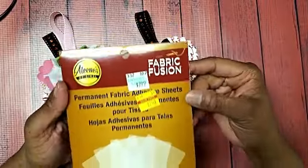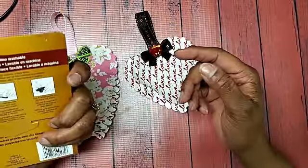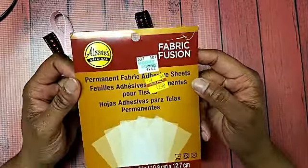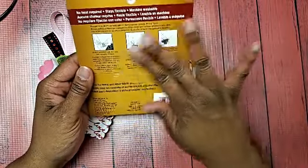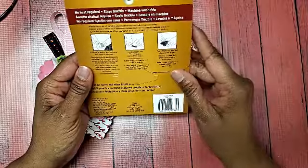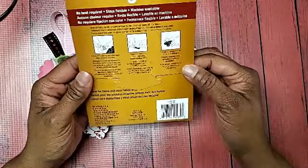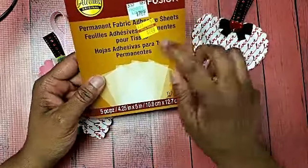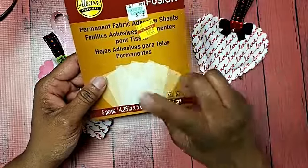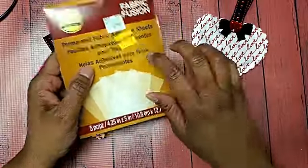I found Eileen's Fabric Fusion adhesive sheets. These things, once they stick, your project is not going anywhere. It's fabric-on-fabric adhesion, so you can even pre-wash it — you can wash this. You can't use it on synthetic or stretchy fabrics, but everything else you're golden. I love this. There are only five sheets in the pack and I got it on clearance at Hobby Lobby ages ago, so I need to go back and see if they still carry it.